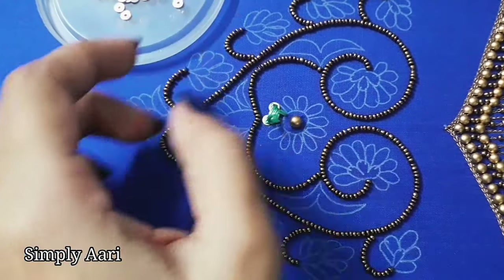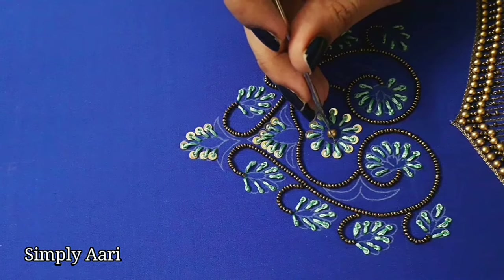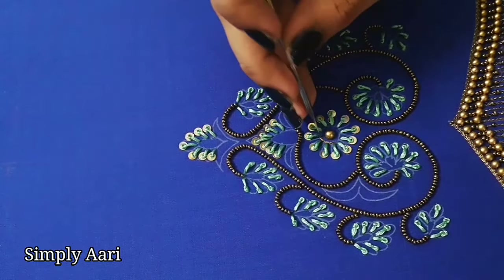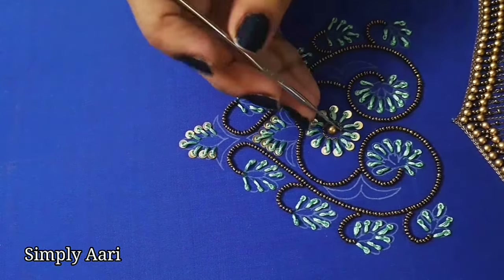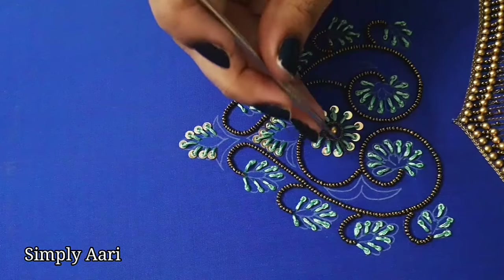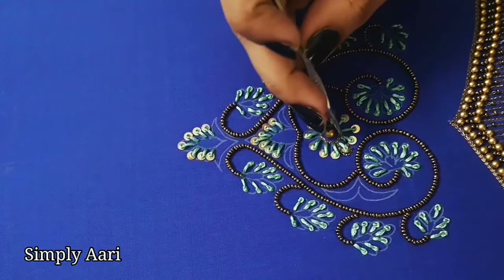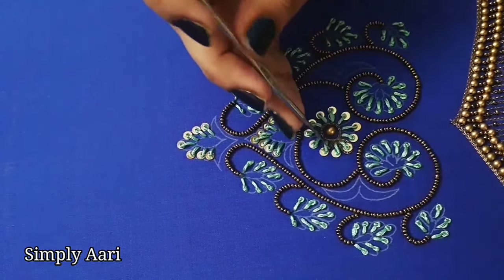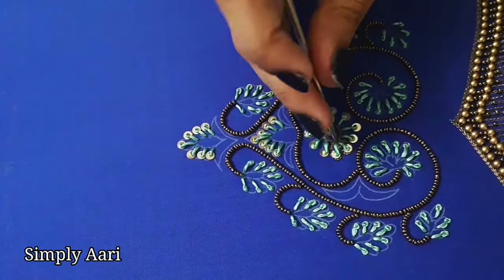Now we complete the long French knotwork. We will highlight the zari with the flower outline and start with the center flower. There are beads in the center flower. First we will outline with a zari outline so the thread will continue with the other long French knots. We will outline the flower with a petal shape and start with the petal knotwork.